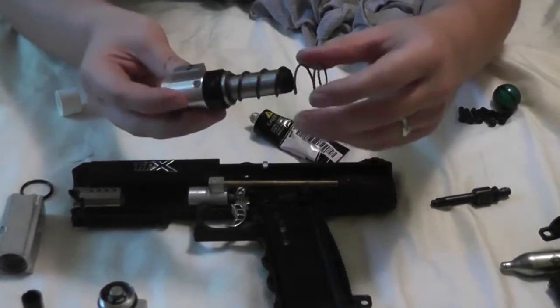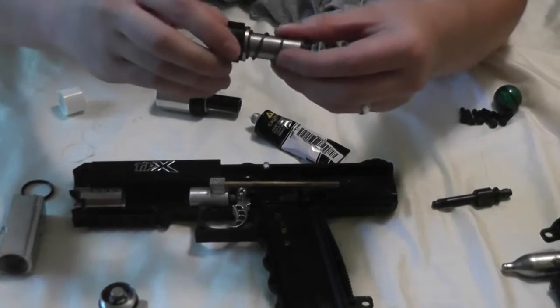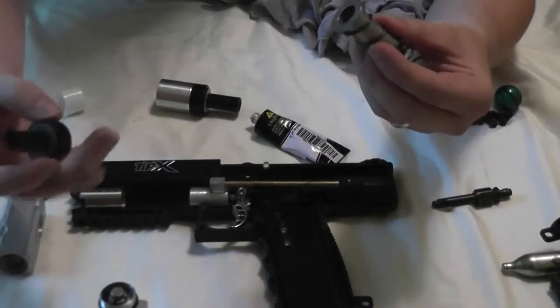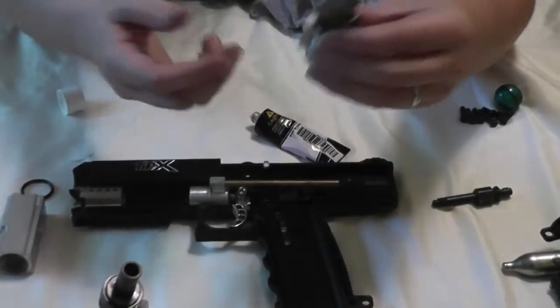Sure enough, that moves freely — there's no wiggle. It doesn't feel any different than the stock TIPX bolt guide, so I think we're pretty safe there. Okay, so for reassembly now.